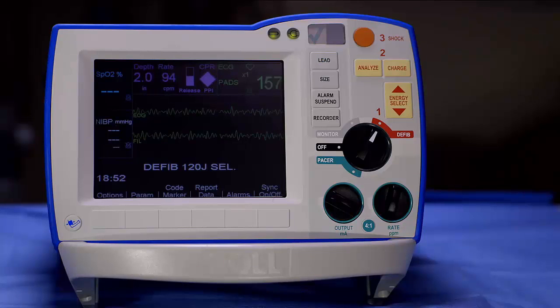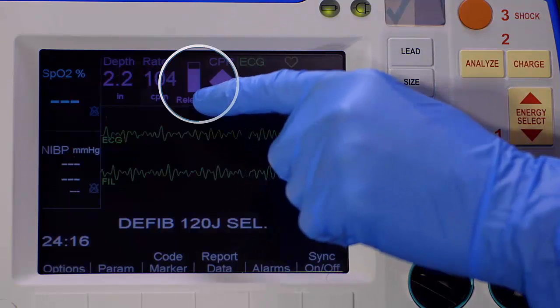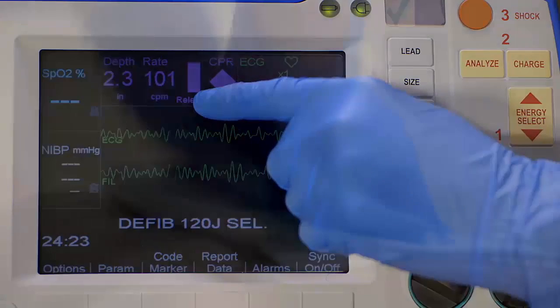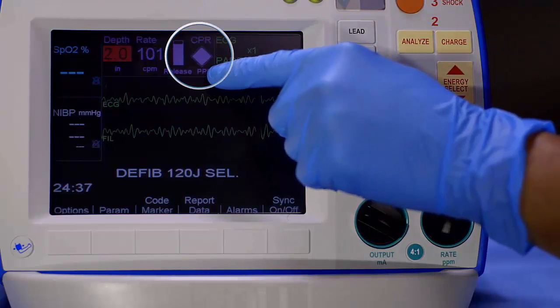This real-time feedback can help ensure you are doing high-quality chest compressions. The release bar measures release velocity to determine that rescuers are allowing sufficient time for cardiac filling. The bar should be completely full of color. If the color begins to decrease, make certain the rescuer is coming completely off the chest for full recoil.